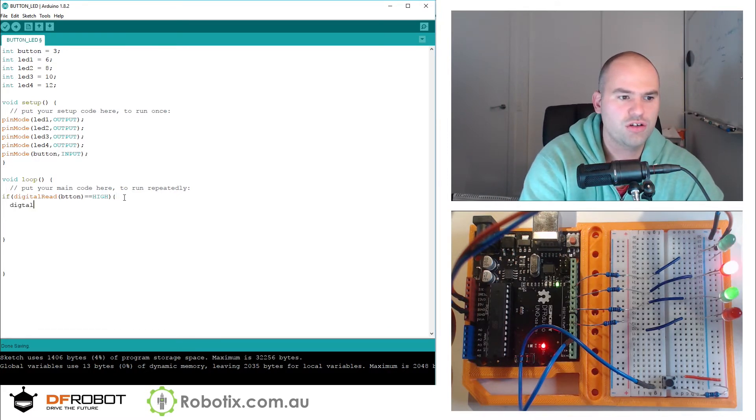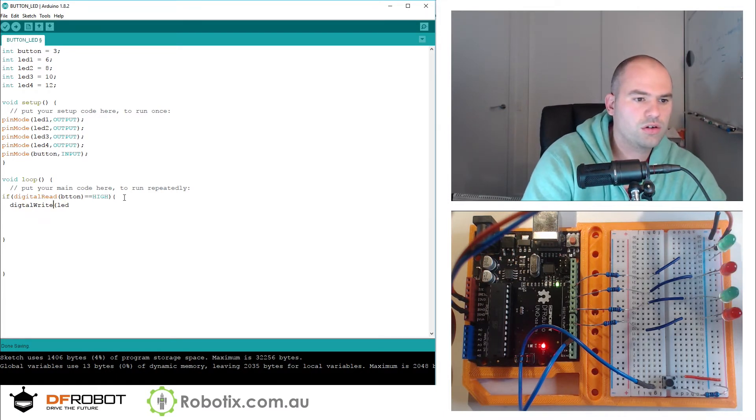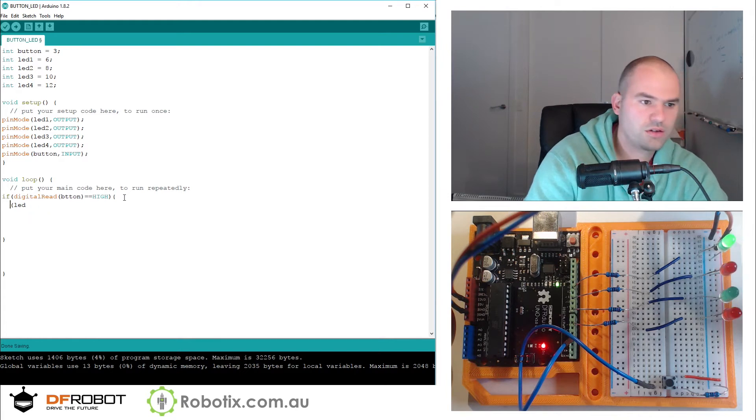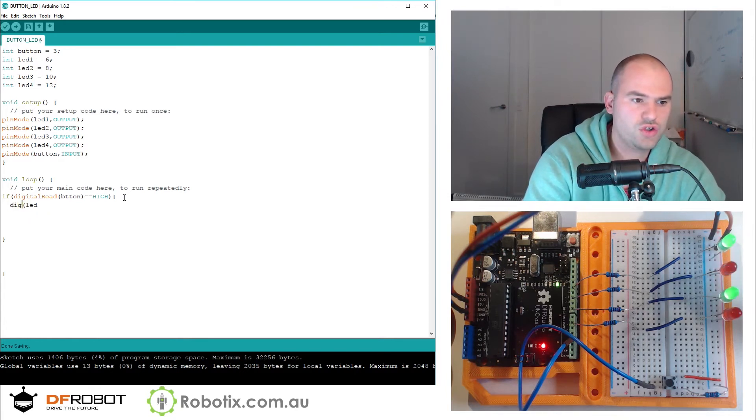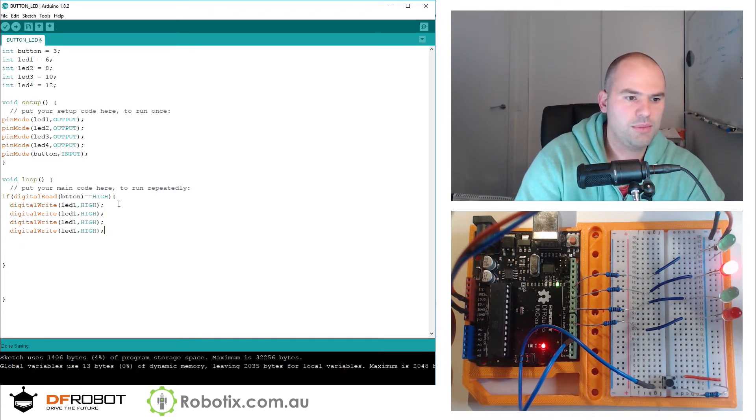So here we can have digitalWrite — this digitalWrite should turn orange. LED 1 HIGH. So we can turn all of them on — LED 4, 3, 2, 1.